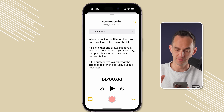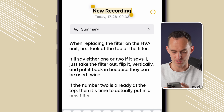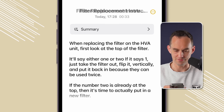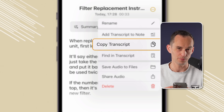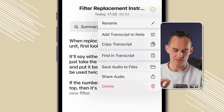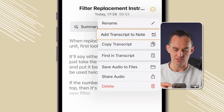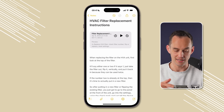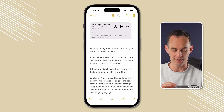From this screen, you can tap the ellipsis at the top right. First, I can rename the recording — I'll call it "Filter Replacement Instructions" because I like things to have clean names. In that ellipsis menu, you can copy the transcript and send it in an email. You can also tap "Find in Transcript" to search for a specific word. What I really like is tapping "Add Transcript to Note" — it pastes the full text right into the note so you can read and edit it.